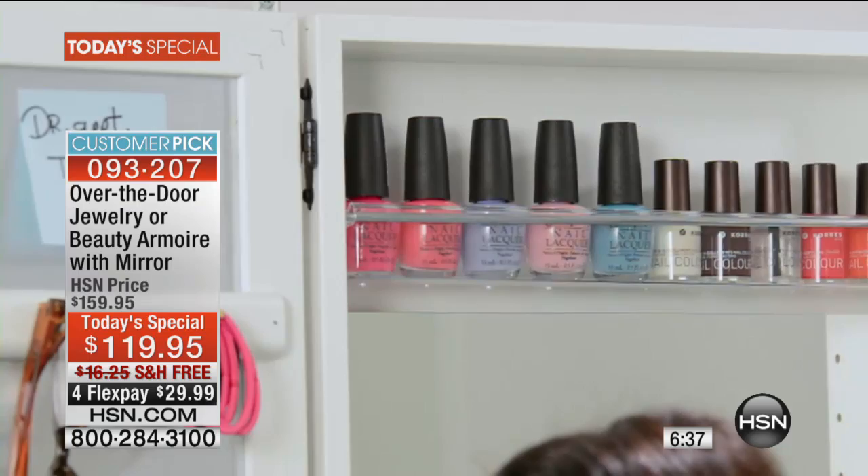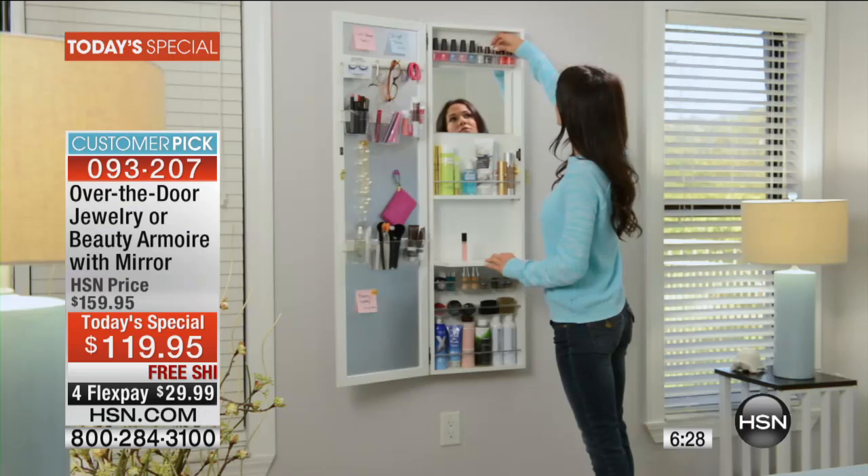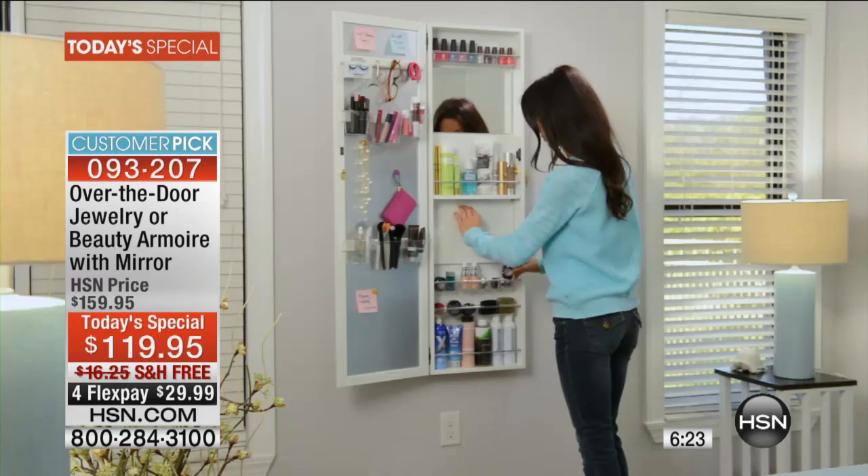It is a dream to get ready in the morning now. Kristen, thank you so much. I know we're counting down with only about five minutes left. Take advantage today. To say we've sold nearly a million jewelry armoires, to say that we have thousands of reviews — everybody agrees. And you know how hard it is for folks to agree on something universally.